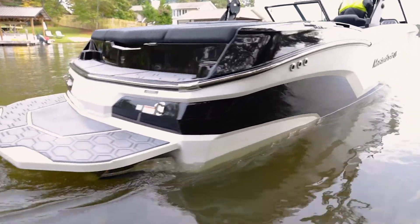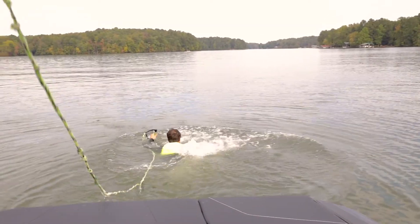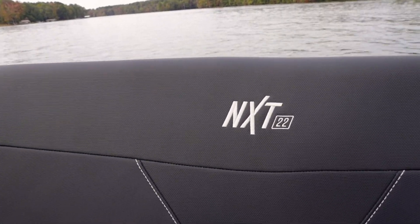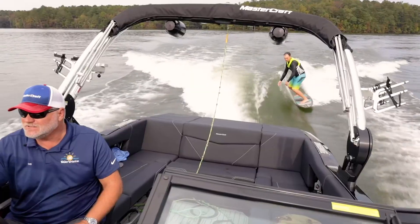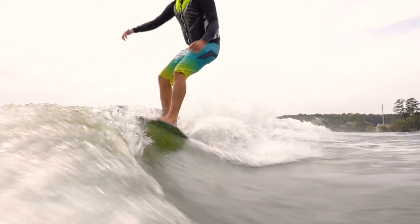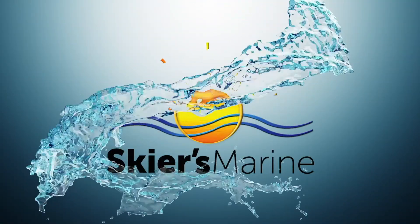Now that we've gone over the boat on the interior and exterior, let's go ahead and take it out on the water. Thanks again for joining me on the Mastercraft NXT 22 — I hope that you've learned a little bit. Drop by one of our Skiers Marine locations to see one of these in person, or better yet, take one out on the water. Y'all have a great day.